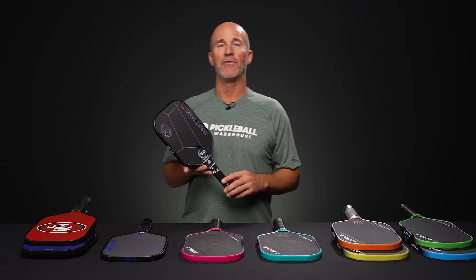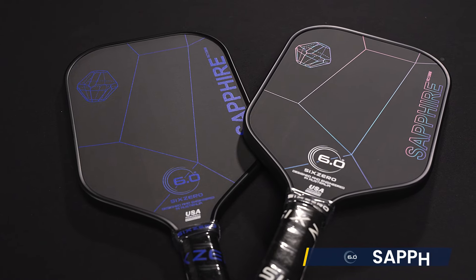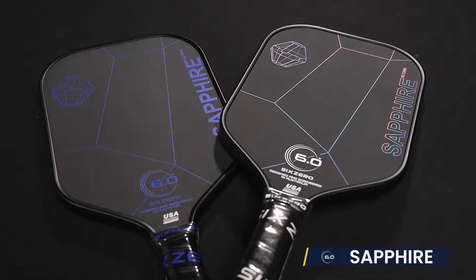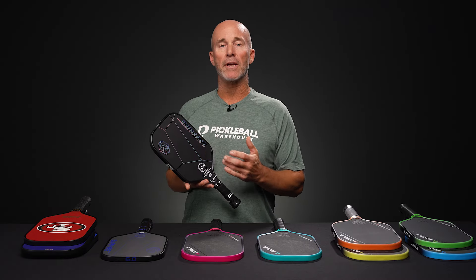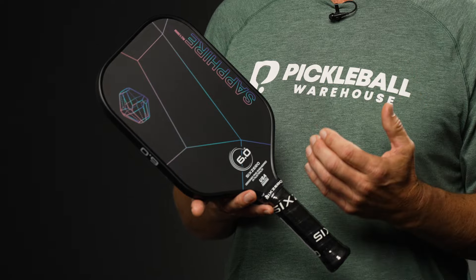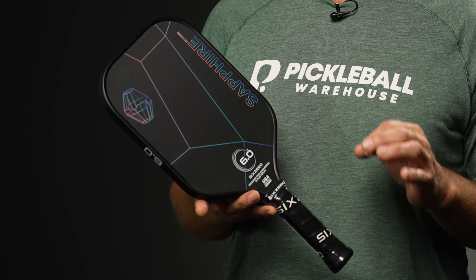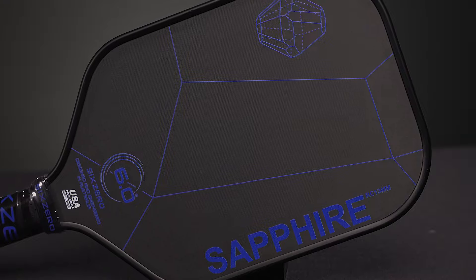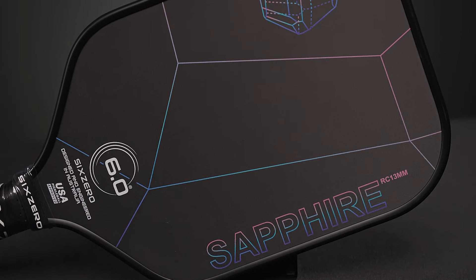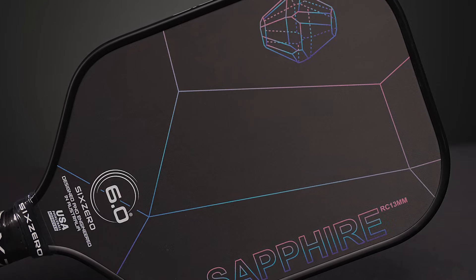Next up — and I love saying this — this is the paddle company from Down Under. This is the second generation of the 6-0 Sapphire, part of their Gem Series, which also includes the Ruby and the Quartz. This particular model is an elongated shape with a rectangular tip, and utilizes a 13 millimeter core along with thermoform construction and 300k raw carbon fiber for incredible spin potential. I would say this paddle offers some of the best performance and bang for your buck that you can get anywhere on any site.